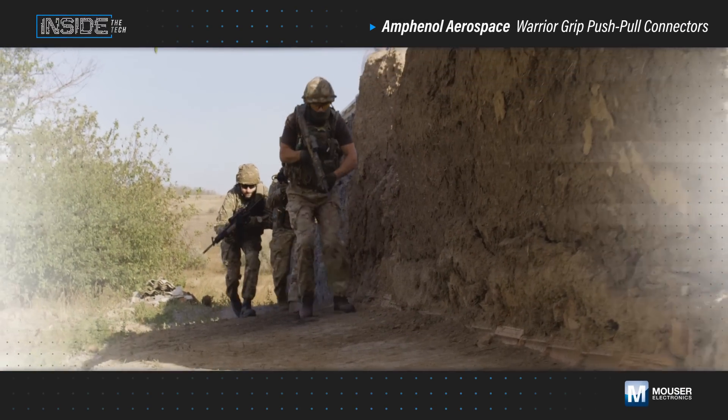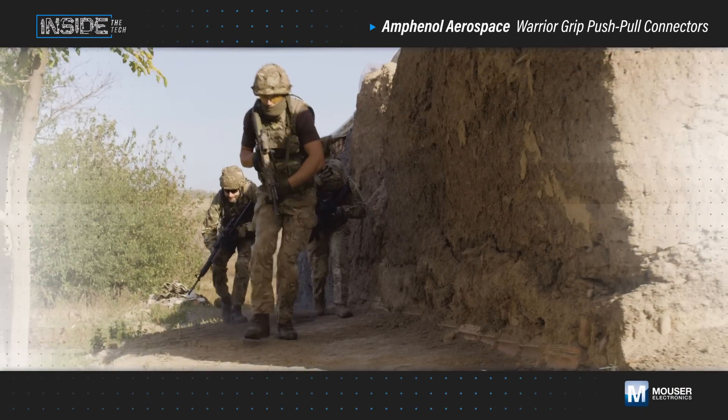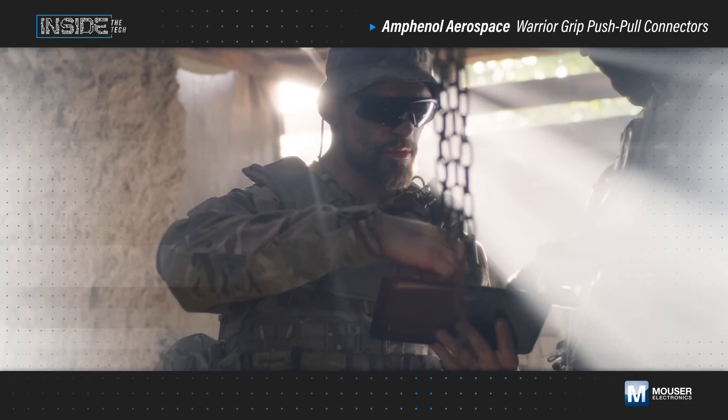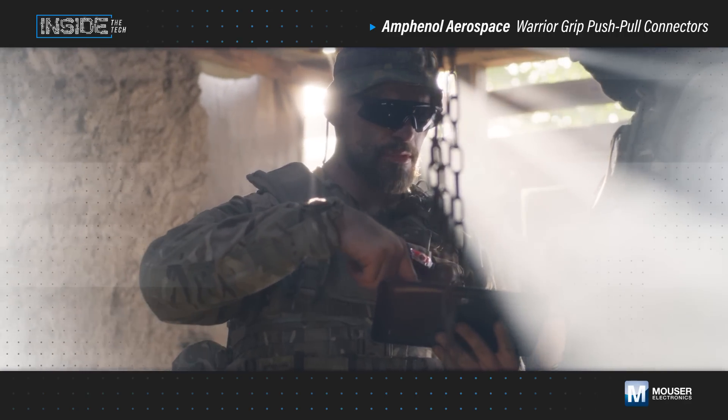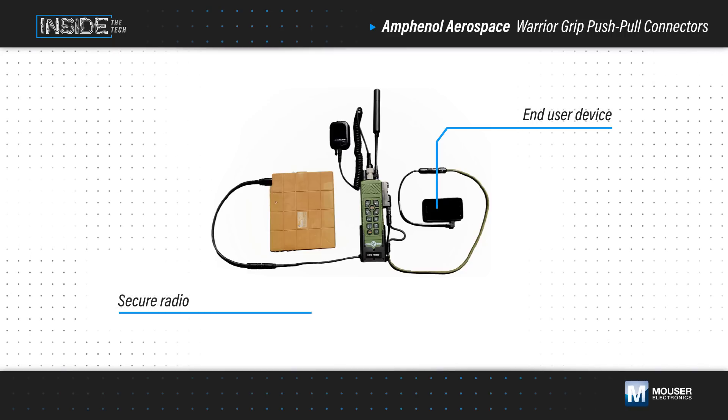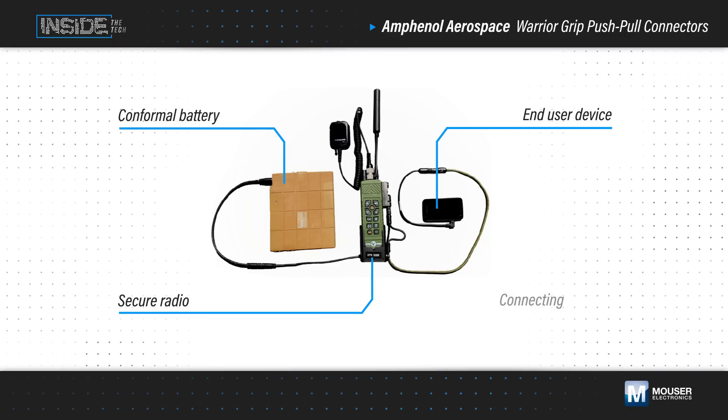Netwarrior is a soldier-worn platform designed to provide situational awareness, navigation, and information sharing capabilities to team leaders to enable faster and more accurate decisions. It consists of an end-user device, secure radio, conformal battery, and connecting cables.